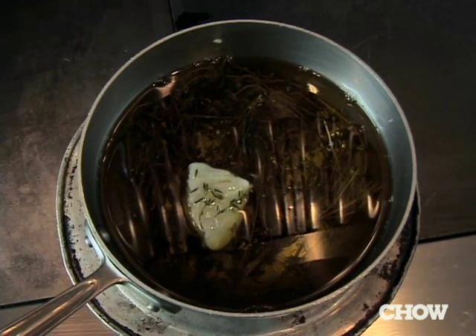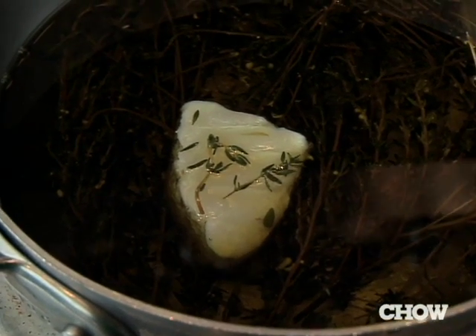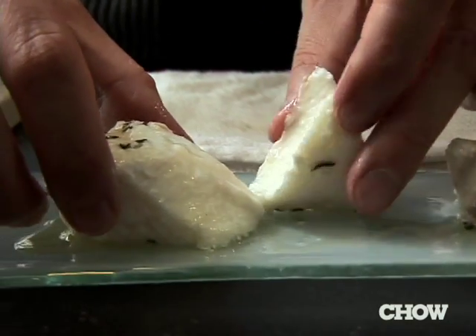Put it right on the stove. You should be able to stick your finger in the oil and it doesn't burn, but it's still warm. And in about three to five minutes, that very small piece is going to be perfectly cooked.